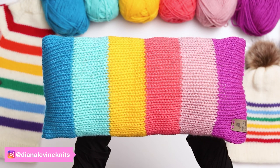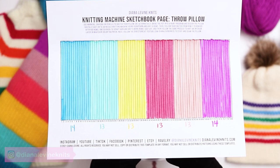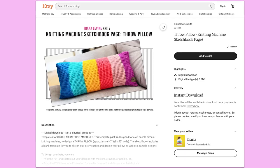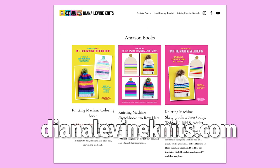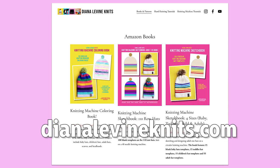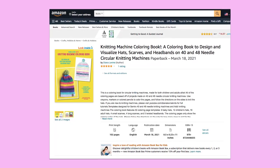Today I'm going to show you how I knit this cute springtime throw pillow. I designed this pillow using one of my Knitting Machine Sketchbook pages. If you'd like to support the channel, I'll link below to my Etsy shop where you can purchase the PDF, or you can visit DianaLevineKnits.com to check out all my books and templates, including my Knitting Machine Coloring Book and my Knitting Machine Sketchbook, both available now on Amazon.